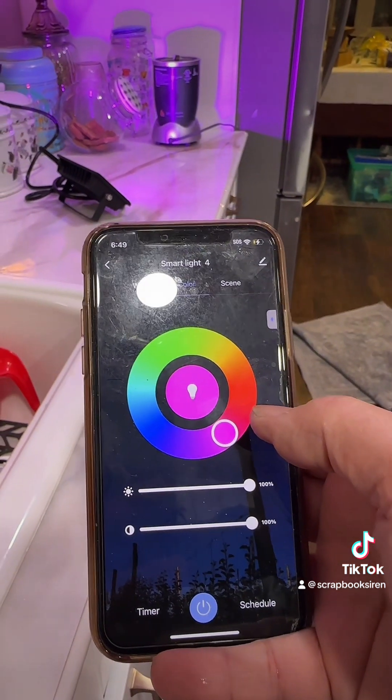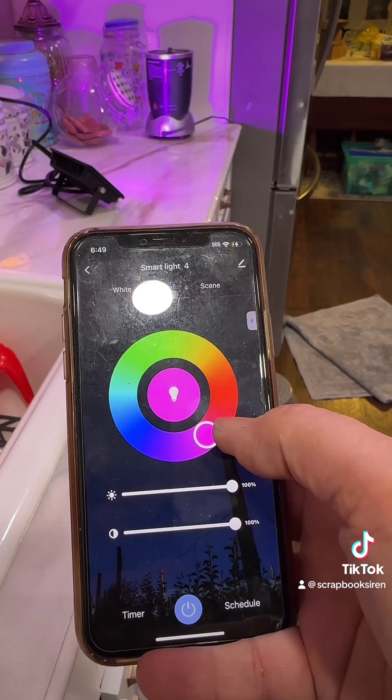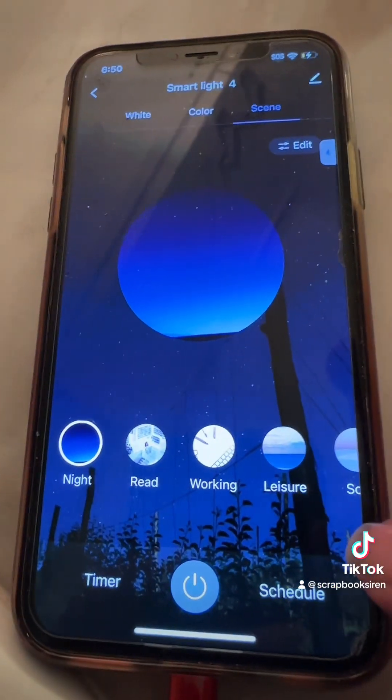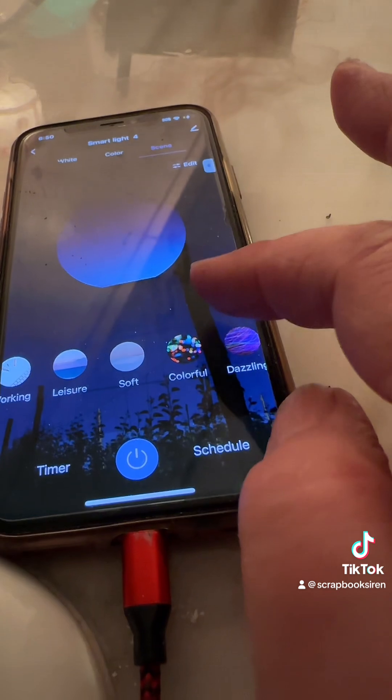You can adjust the saturation and the brightness, and they also have scenes. These are colors that are preset but you can edit them. Let's try night — okay, it's just orangey.